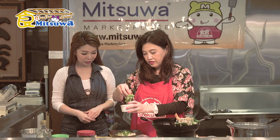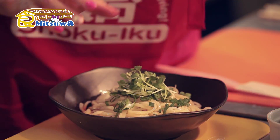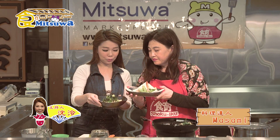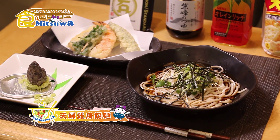Green onion. And some nori — the most important one. And then add a little more fresh green onion on top.